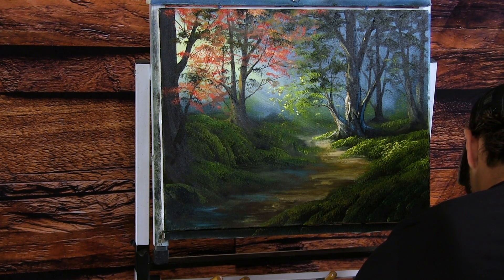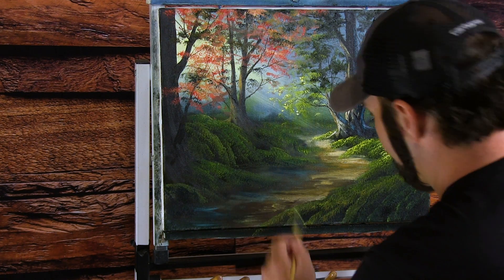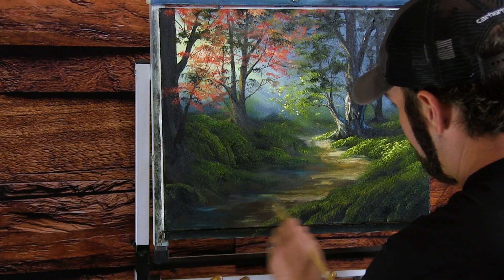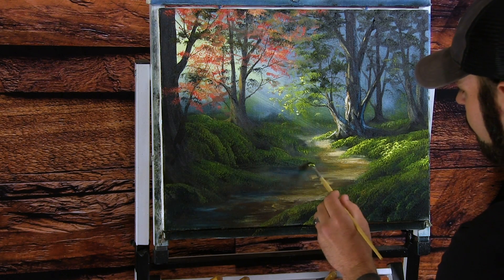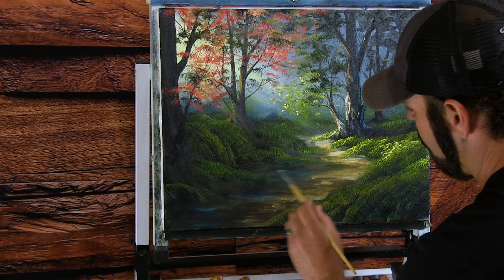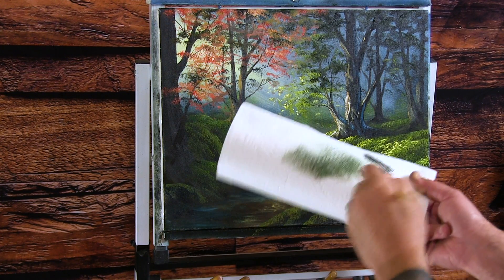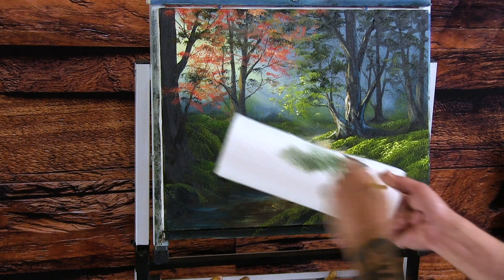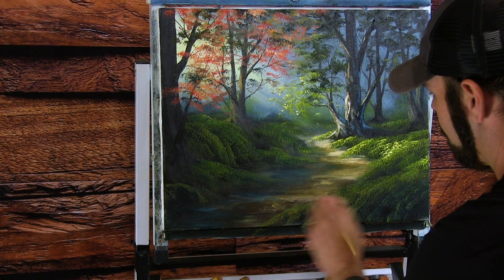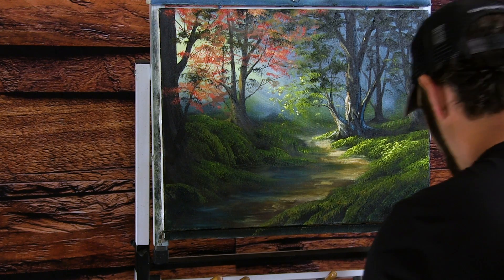You can always get some darker color, some black, and darken some of this up if that blue is too light — come right in here with some black. You can mix some of this around wherever you want. Then let me wipe this off — I've got a lot of different colors on this filbert. Wipe it off and just go back and forth, bringing these darker and lighter colors together a little bit.